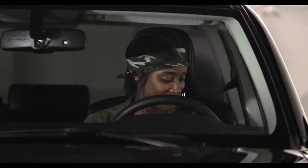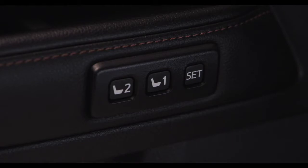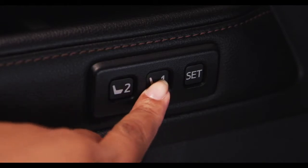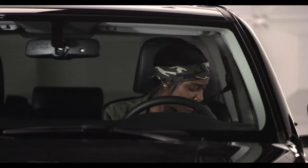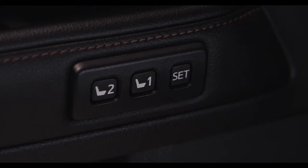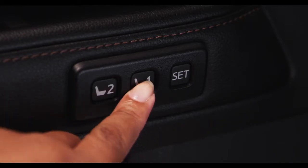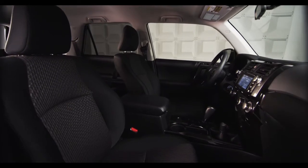If the numbered button you choose has already been preset, the previously recorded position will be overwritten. If the seat position has been changed, you can return it to the preset position by pressing the same numbered memory button until you hear a confirming tone, and the seat will adjust back to your setting.